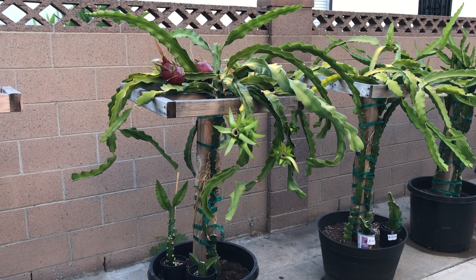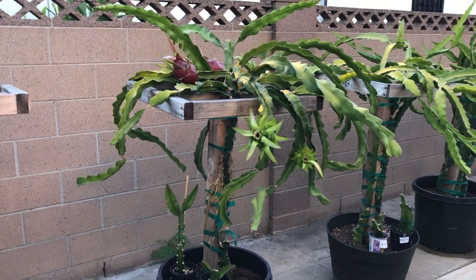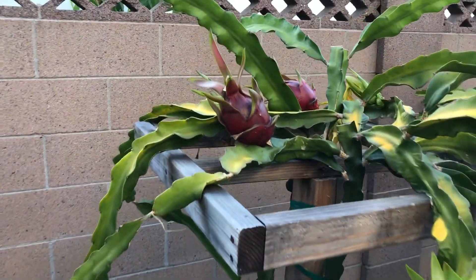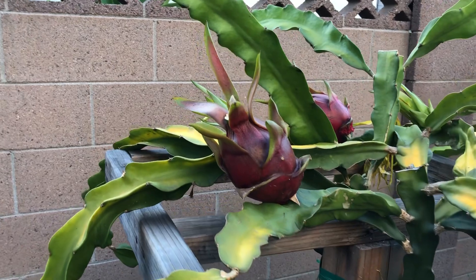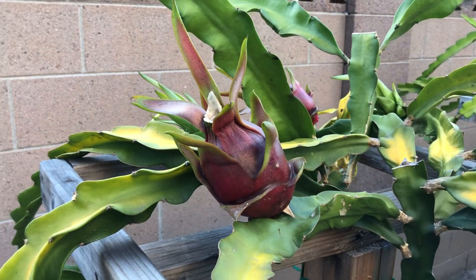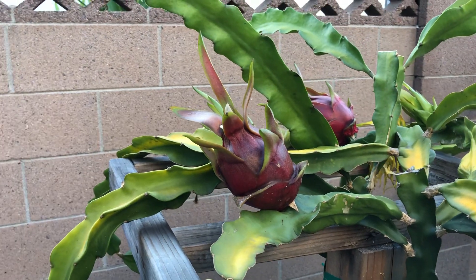Hey guys, it's Richard from Grafting Dragon Fruits, and here is Laverne Red. These fruits have been ripening on the vine for about 36 days now since the flower bloom and pollinated — that would be considered day one. After I pollinate it, that's when I start counting, and it's on day 36.